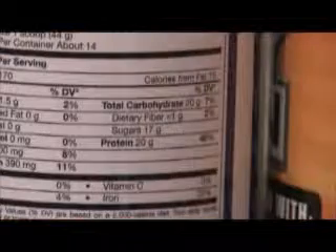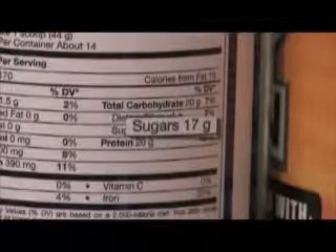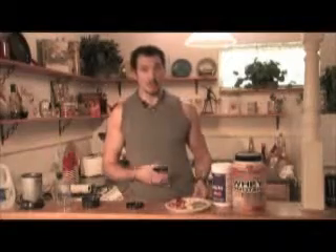This one actually has 17 grams of sugars in there. Sugars aren't so good for you — the sugars are going to turn to fat faster. This whey protein only has 3 grams of sugar, so I'll choose the whey protein, and then to sweeten it up or to add flavor, I'll add fruit.